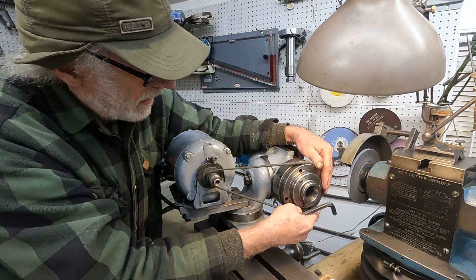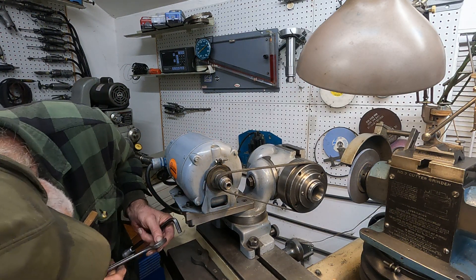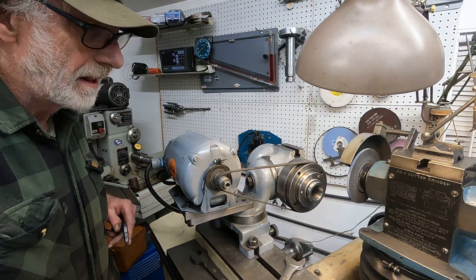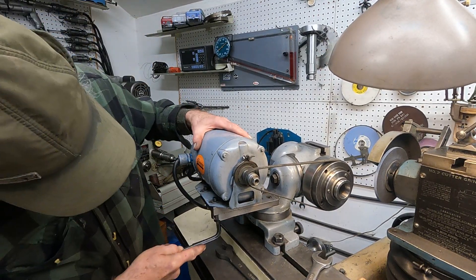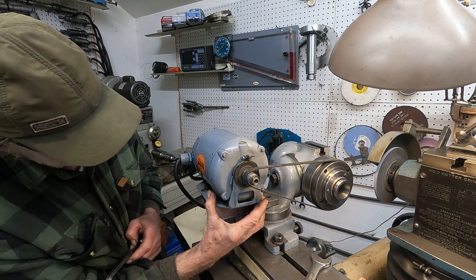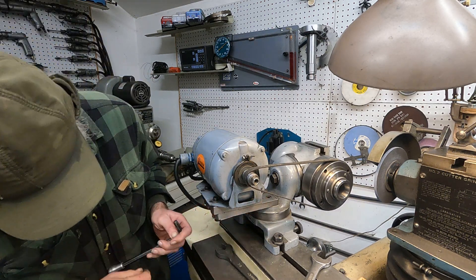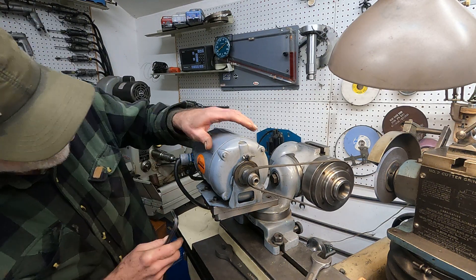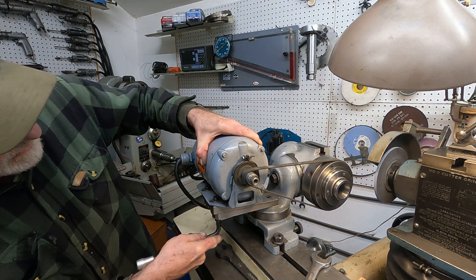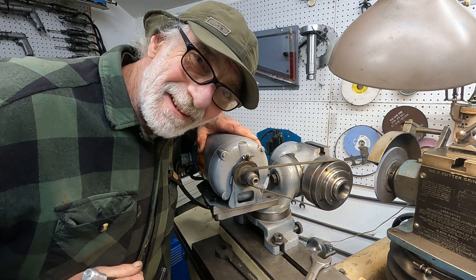The belt has a direction, so I'll switch it over and see if it'll stay on. I'll tighten it down here just a little bit, kind of cock it a little bit like that, tighten just a little bit. Let's see what it does now — that's better. Get it running, pull it... see it run nicer. There we go — that's how to adjust the belt.